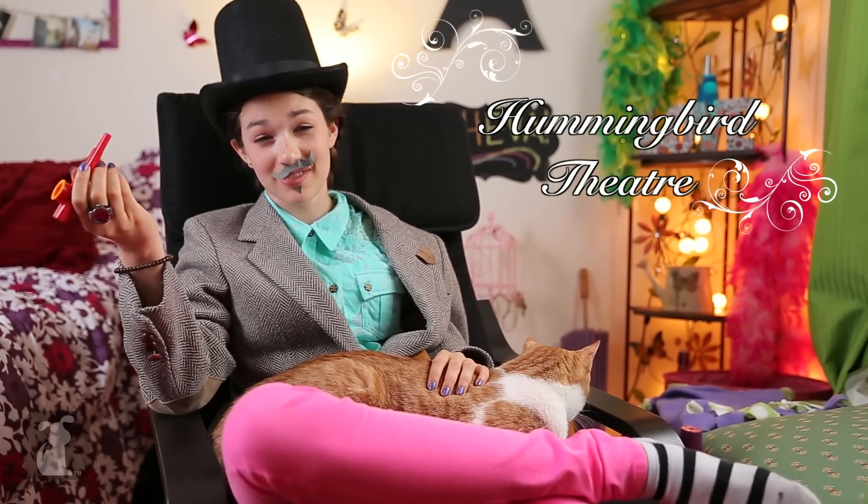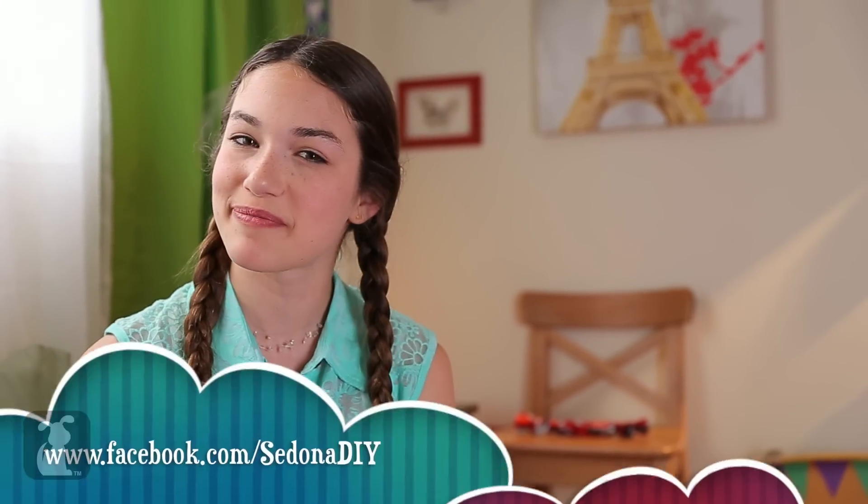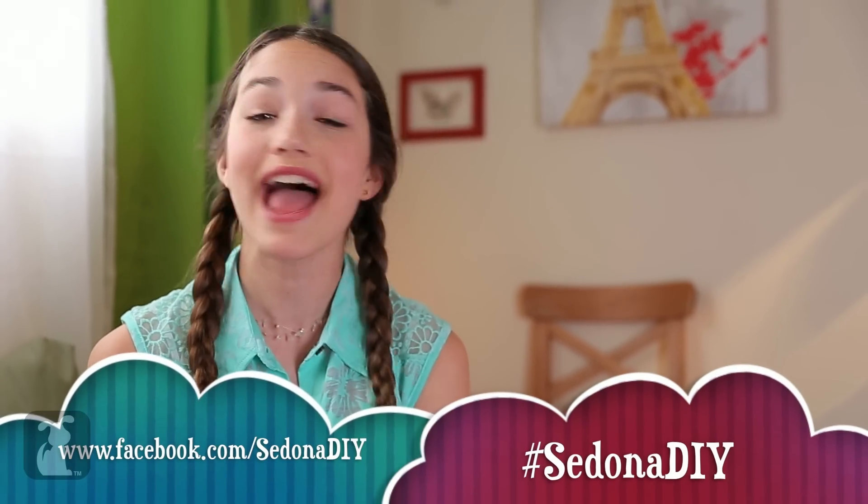Thank you for joining us on another episode of Hummingbird Theatre. I do say, I found the birds' performance a prideful pursuit — a delightful liberation of uninspired mediocrity. How about you, Mittens? Well said, chap. And now for our special guest performance by Maisie. I want to see what your projects came out like, so post a picture on my Facebook wall, Twitter, and don't forget to subscribe. Toodaloo!